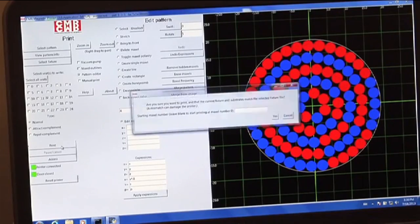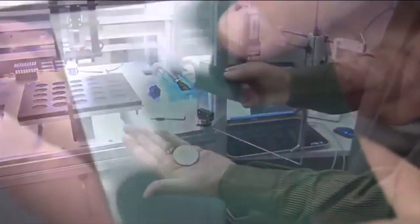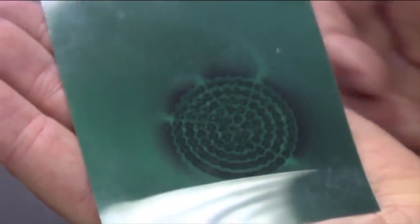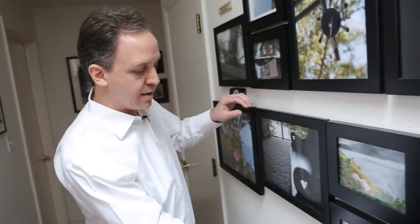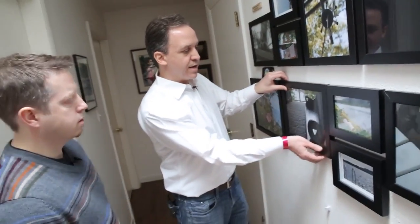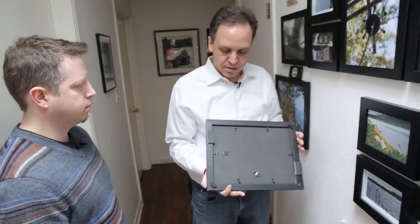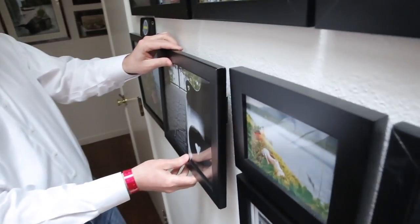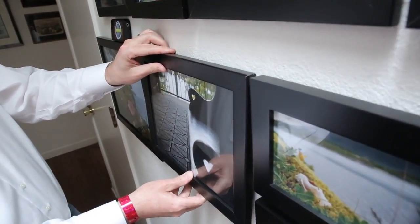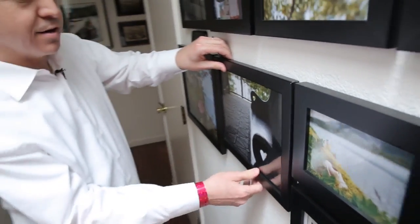So what we've done is invented a magnet technology — a way to magnetize magnets so that those magnets can hold really well to very thin metal. And essentially, this magnetic receptive paint primer is just really thin metal. We've taken a standard picture frame and put two of our Maxfield magnets on the back. And instead of holding barely a few ounces, it holds multiple pounds. That's not going to come off.